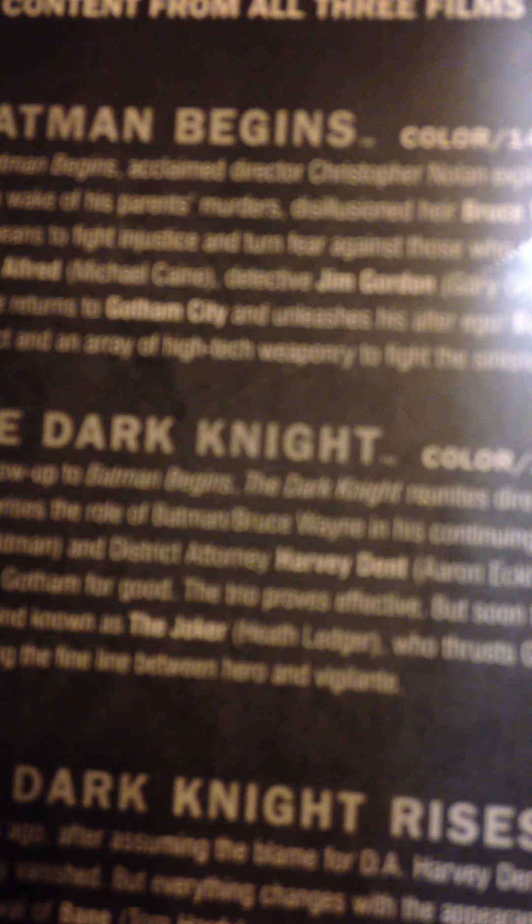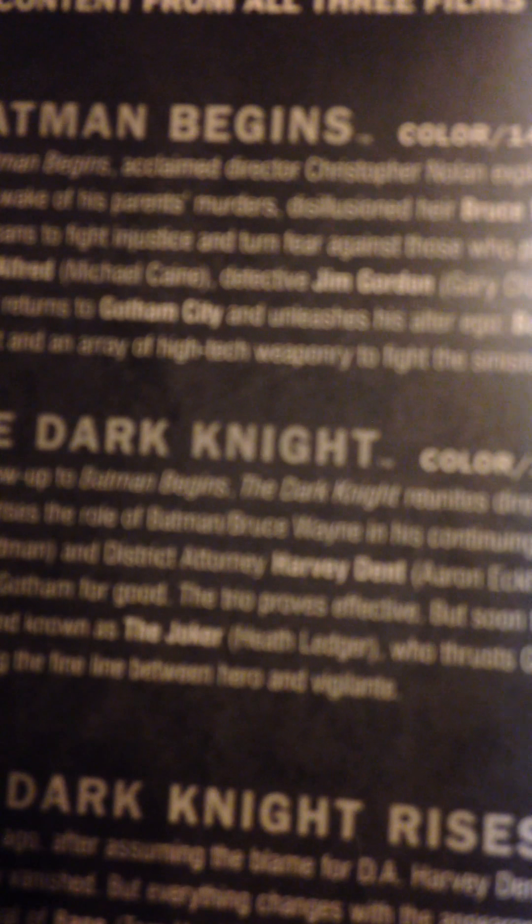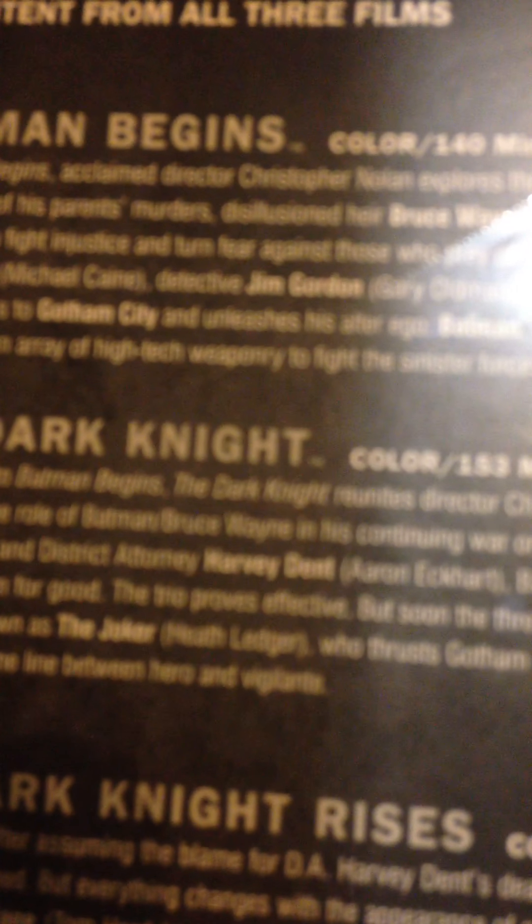In the wake of his parents' murders, the disillusioned heir Bruce Wayne - Christian Bale - travels the world seeking the means to fight injustice and turn fear against those who prey on the fearful. With the help of his trusted butler Alfred, Detective Jim Gordon - Gary Oldman - and his ally Lucius Fox - Morgan Freeman - Wayne returns to Gotham City and unleashes his alter ego Batman, a masked crusader who uses his strength and an array of high-tech weaponry to fight the sinister forces that threaten the city.